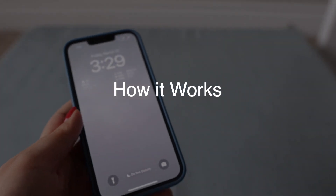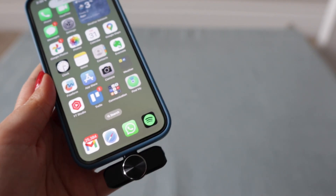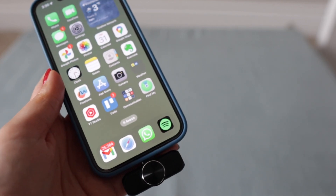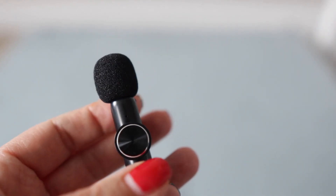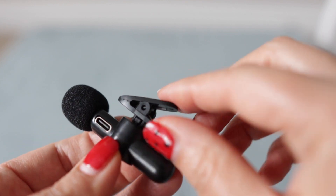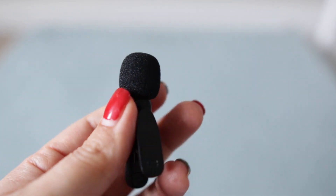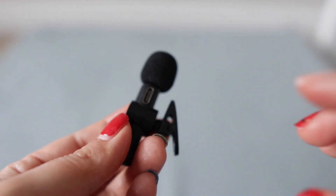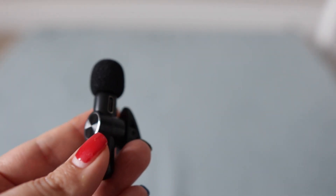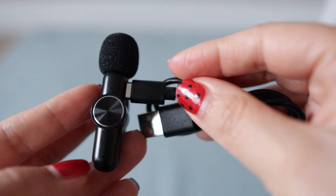Here is my phone and I'm going to plug this in. Let me remove my AirPods. Here is the microphone — you can see it has a place to grab it and a clip right here. It also has a cap to protect from outer noises. Here is the microphone itself. There is a little clip so you can clip it onto your shirt, and it has a port where you can plug it in — this part is for charging.